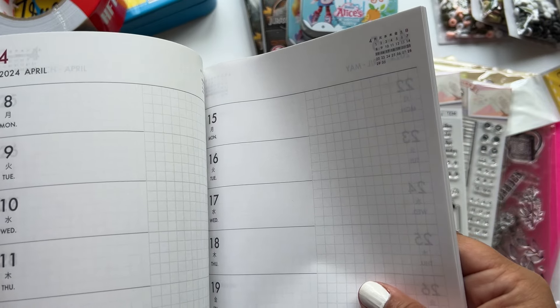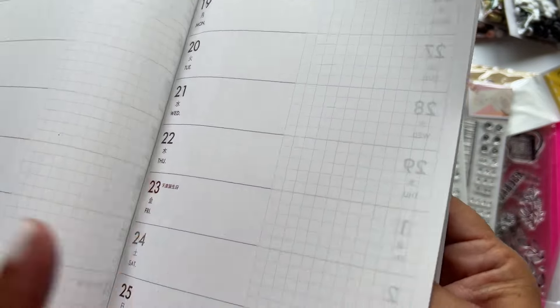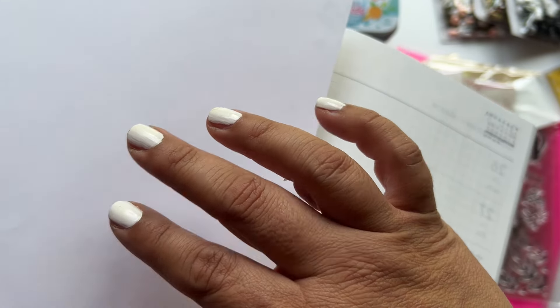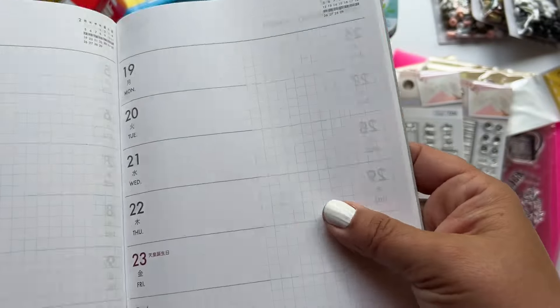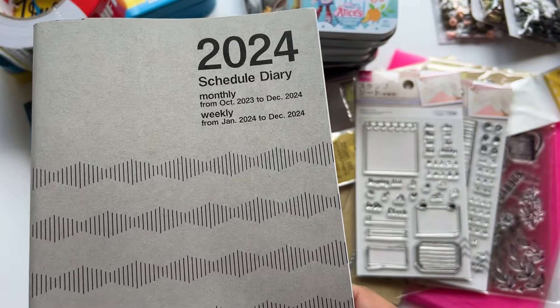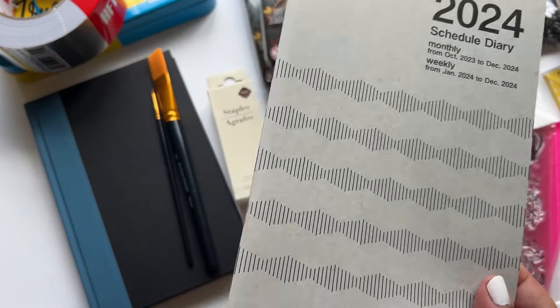If you have a Daiso and you've never been, please go. Most of their paper products are just lovely. This little planner has paper that is just very smooth — even smoother than regular copy paper or matte cardstock. It even takes watercolor really nicely; it almost has the slightest coating. It's really great, and I'm going to use it for planning, but I wanted to show you in case you have a Daiso nearby and needed inspiration to visit.